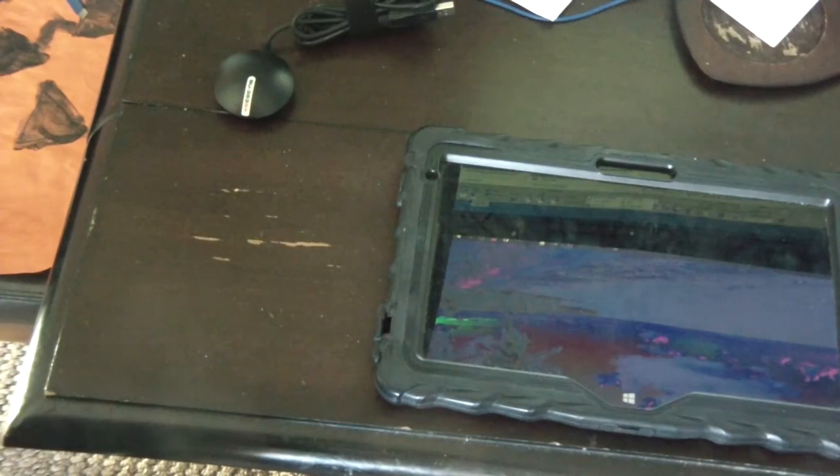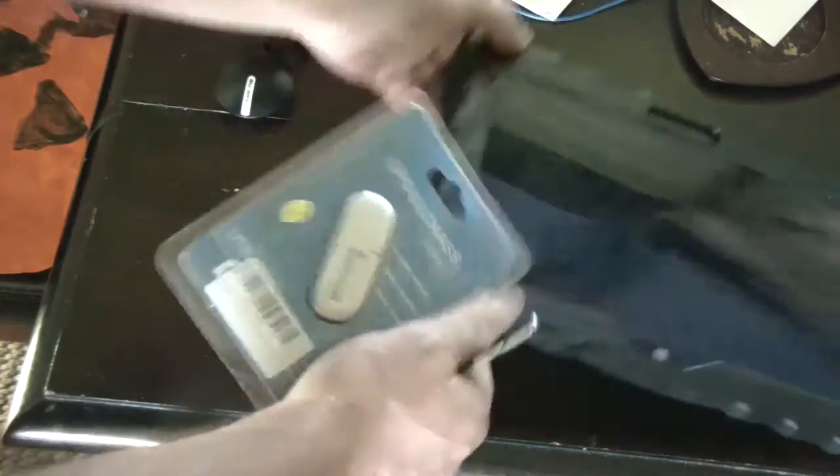One of the unique things about the Dell Venue 11 tablet and some of the Winbook tablets is they actually have a full-size USB port on the side of it.